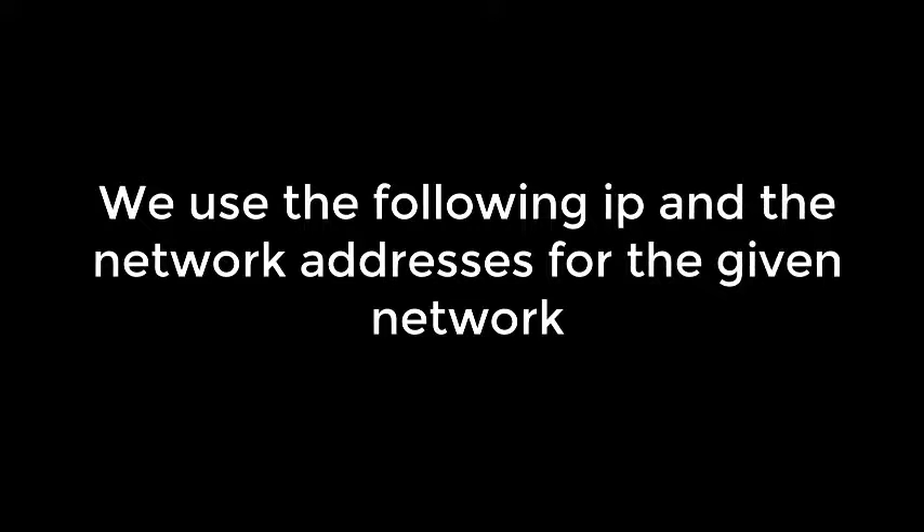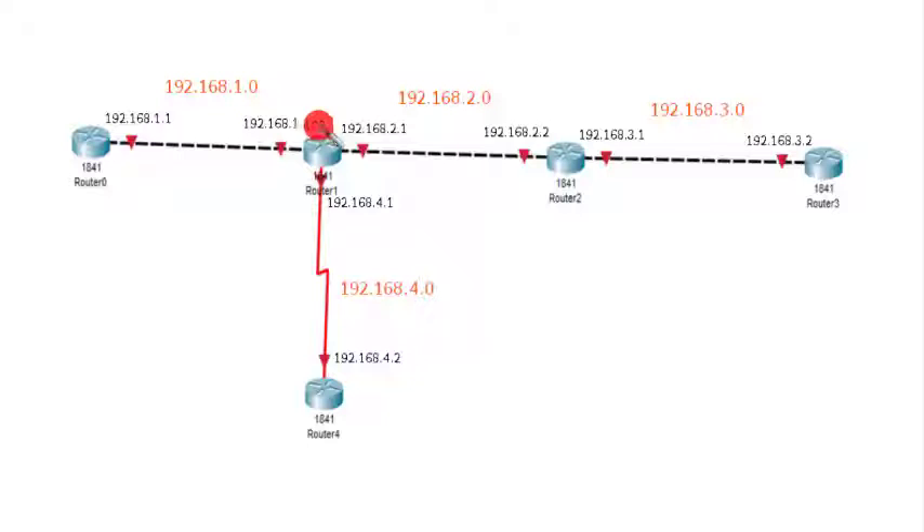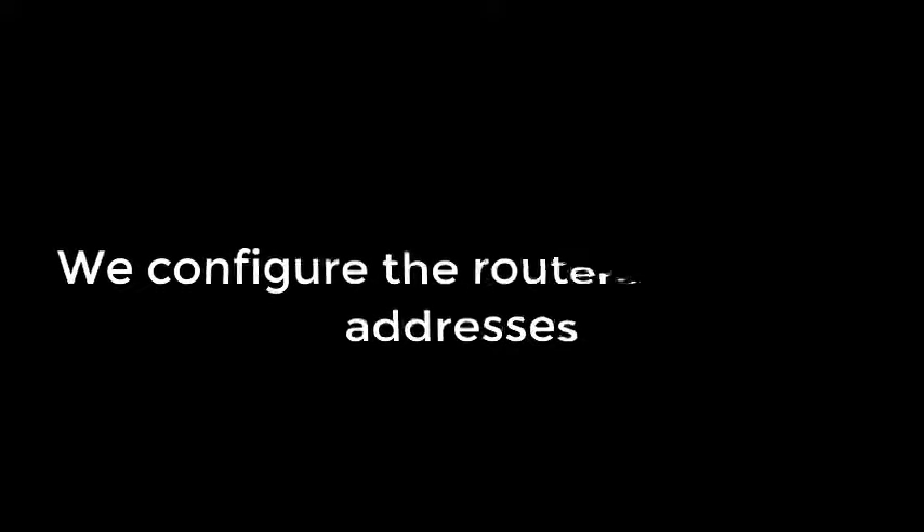Now we need to add the IP addresses. We will follow this particular IP addressing scheme — the addresses written in red are network addresses, and the ones in black are the interface addresses. We will configure these addresses now.